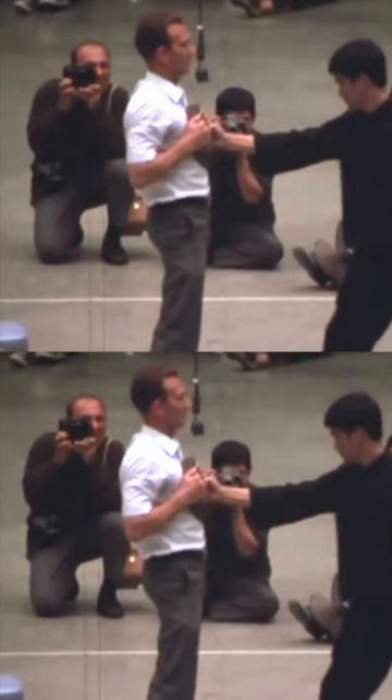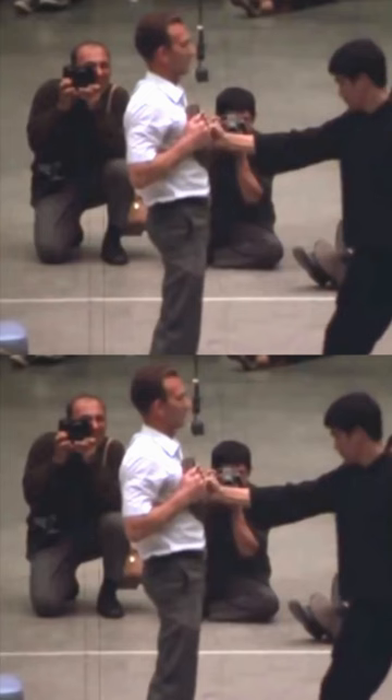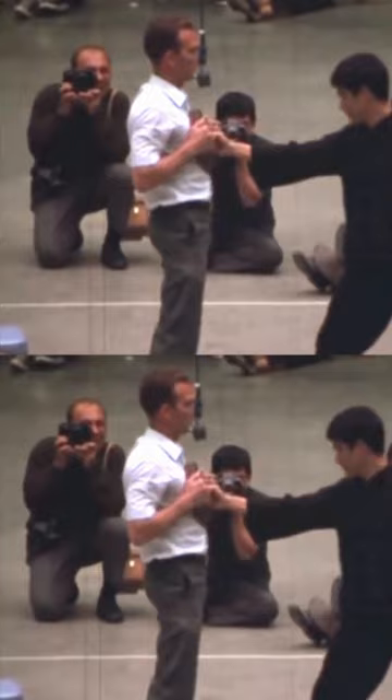He improved the technique to increase the punching power and make it more effective. In the 1967 Long Beach International Karate Championships, Bruce Lee showed the one-inch punch to the world in front of television for the first time. He explains the one-inch punch quantitatively using a force gauge.